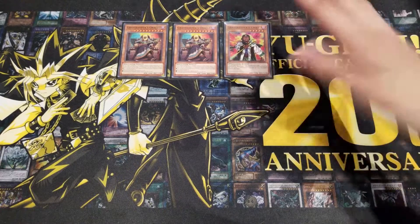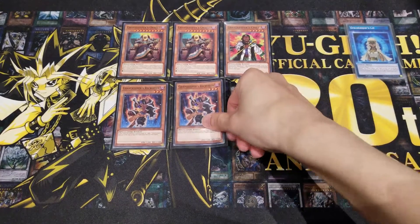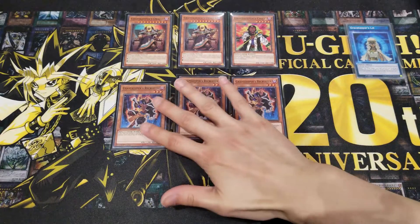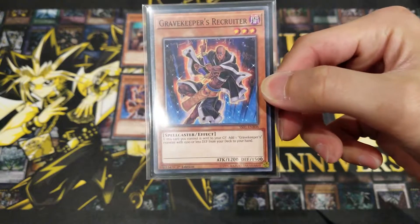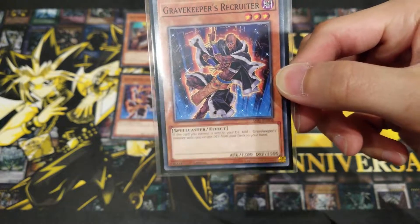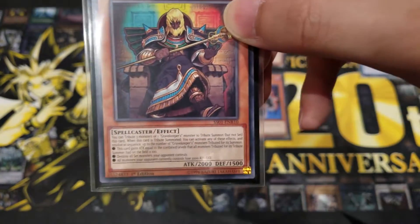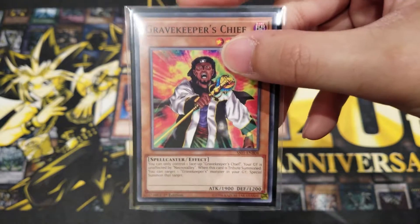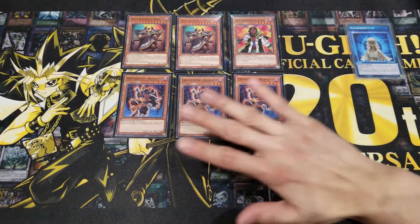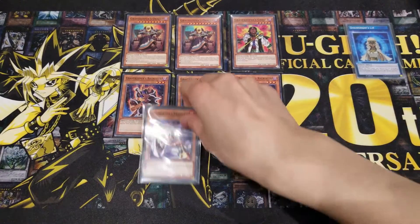Next we're running three Gravekeeper's Recruiter, and this card is extremely important. It is your searcher to gather your Gravekeeper pieces together. When this card is sent to the graveyard, you can add one Gravekeeper's monster with 1500 or less DEF from your deck to your hand. That includes both Gravekeeper's Oracle — which has only 1500 DEF — and Gravekeeper's Chief, so you can search your most powerful monsters. Recruiter is extremely powerful for extending and starting your combos.